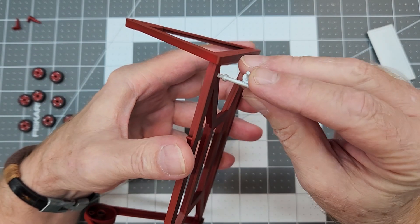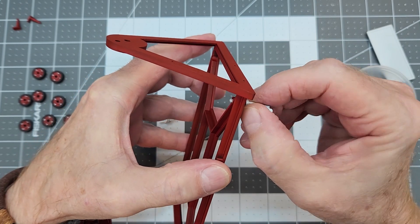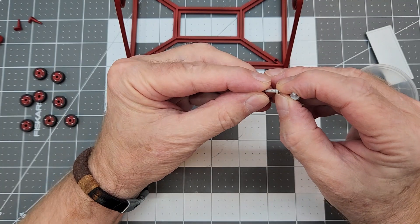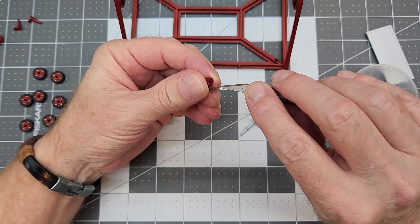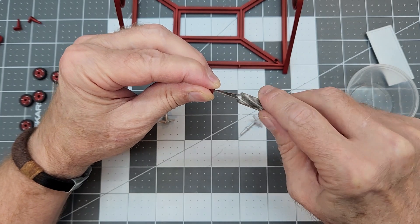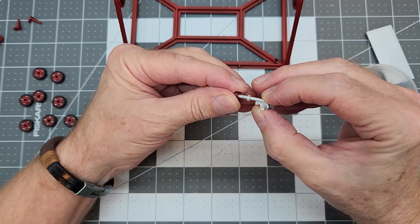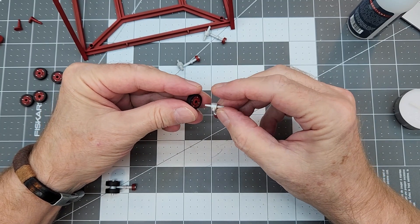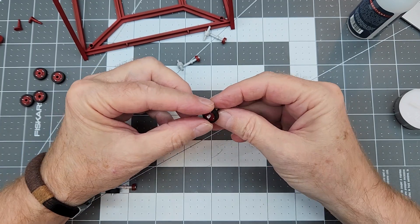The engine stand needs to be ready for when the engine is finished, so while the paint cures we'll fit the casters. These have a really tight fitting piece that holds them in place and if we do this right they should swivel. I need to clean some paint out - some are a little tighter than others but I do want a friction fit. Then we'll check all our wheels and make sure we can get them on.